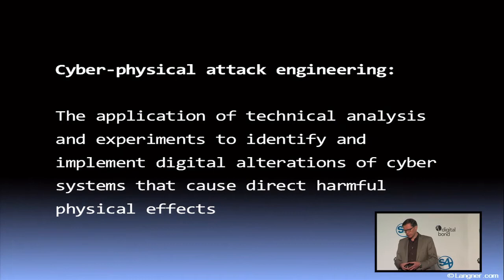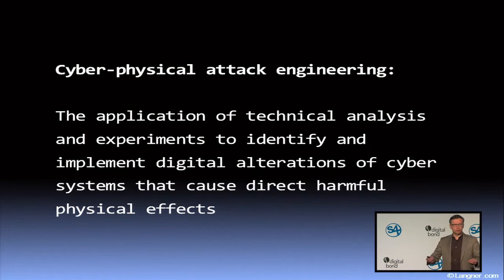What you can see in that whole campaign and how the attack executes is an engineering methodology, which I call cyber-physical attack engineering. My definition: the application of technical analysis and experiments to identify and implement digital alterations of cyber systems that cause direct harmful physical effects. If you think about it, this is subject to engineering methodology — it's kind of an abuse case of an existing plant.